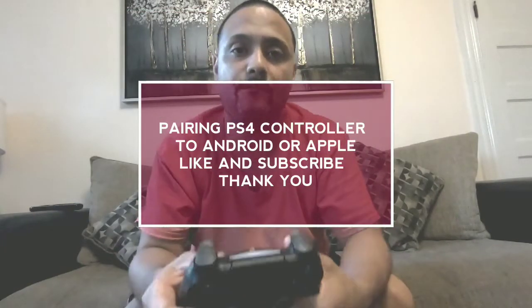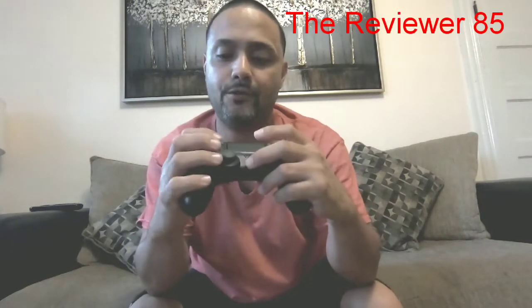I want to do a video on how to connect your PlayStation 4 remote to your Bluetooth device — whether it be Android, iOS, Apple, or whatever.